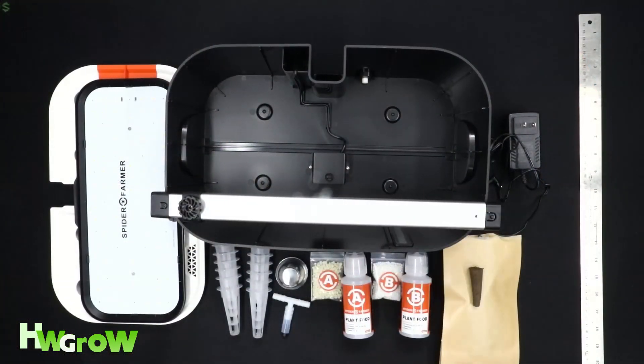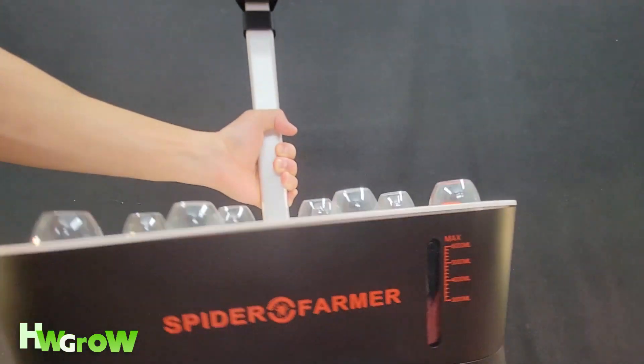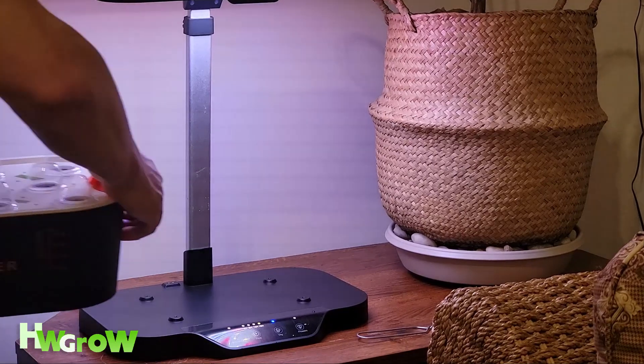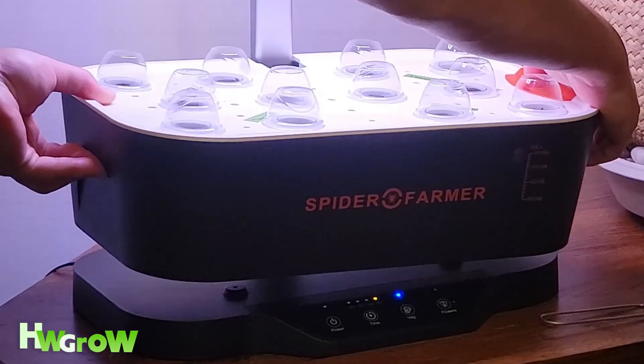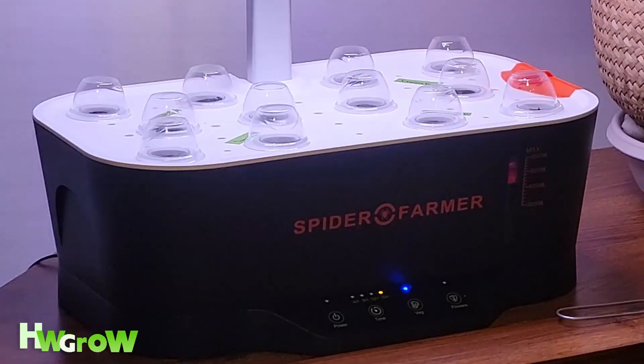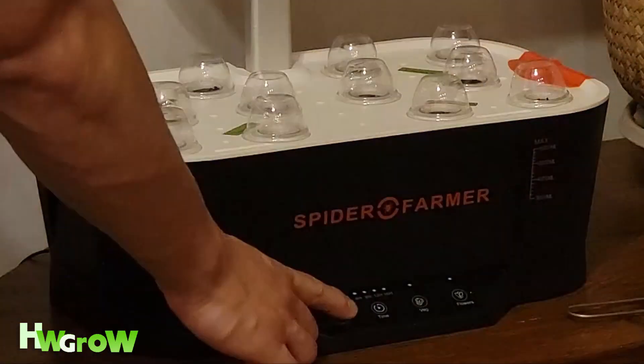It comes with everything you see here and the build is everything I would expect from Spider Farmer. What's cool about this system is that the reservoir is not attached in any way — you could just pull it on and off really easily without having to detach anything.